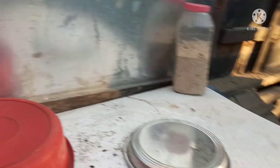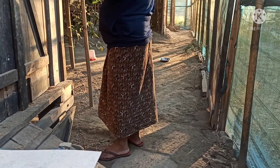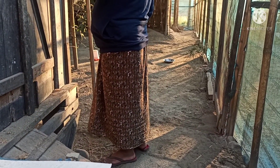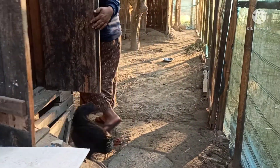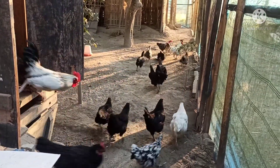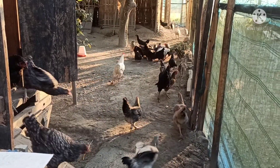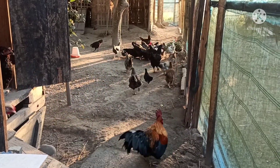I was searching for new videos. It's not the same thing. It's green. It's very fresh. It's fried.